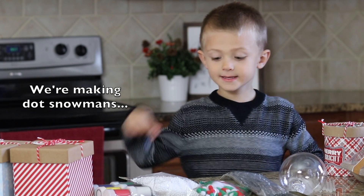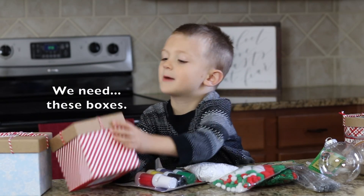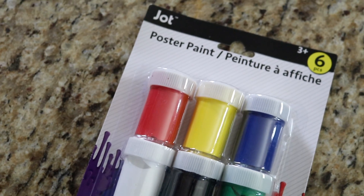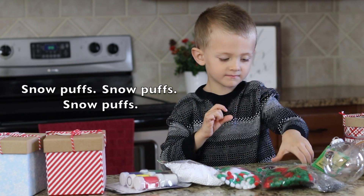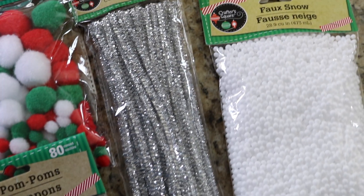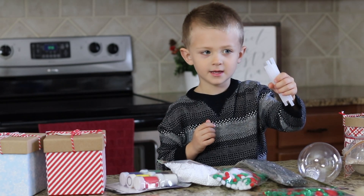We're making snowmen. We need these boxes — they're from Darraghine. Snow puffs, otherwise known as pom-poms and pipe cleaners. One pack makes so many of these projects. And snowballs. And glue and glue guns.